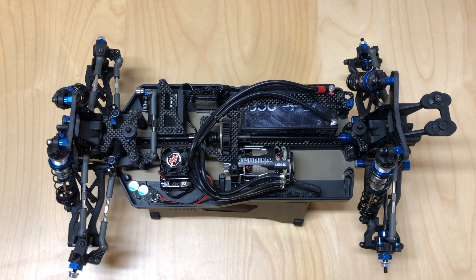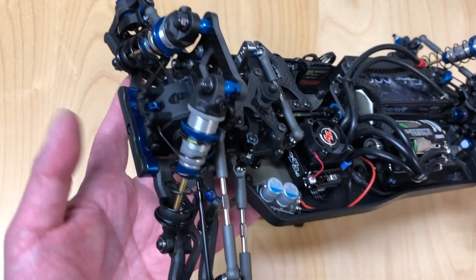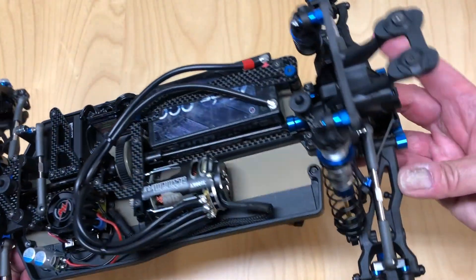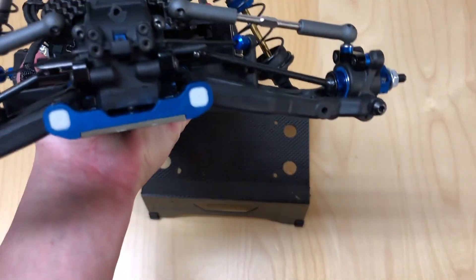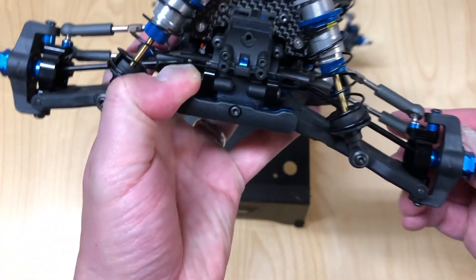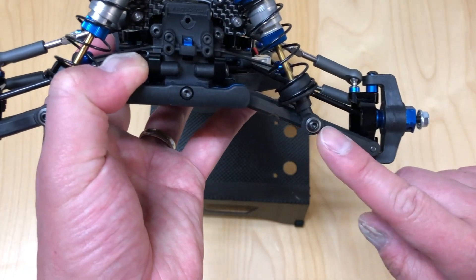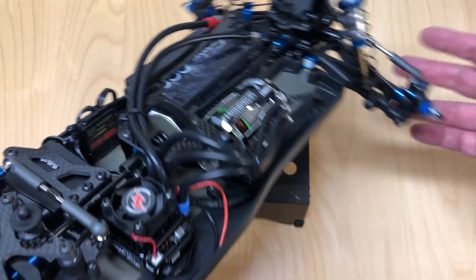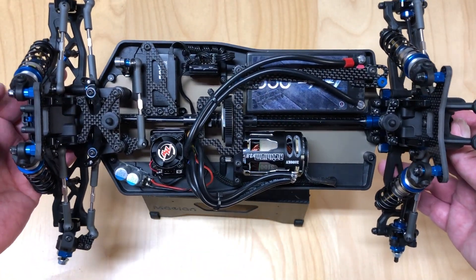Some tips and things I noticed: for whatever reason I flipped the arms front and rear — I actually put the front arms on the back originally, and the back arms on the front. The gullwing arms go on the back, as you can see here. I thought they would be on the front, but the front has the flat arms — so that's an easy way to identify that. You also want to make sure you have the two holes for the shock mounts on the front of the arms, front and back — that's how you build it out of the box to have the shocks on the front end.